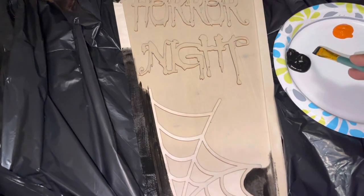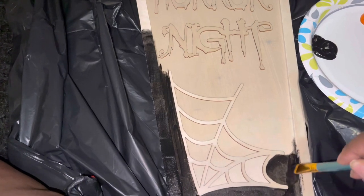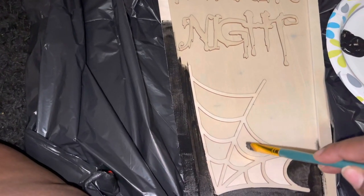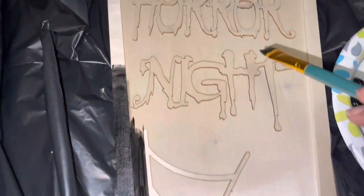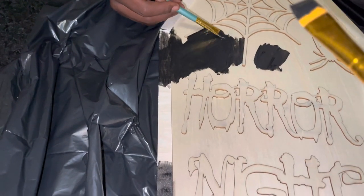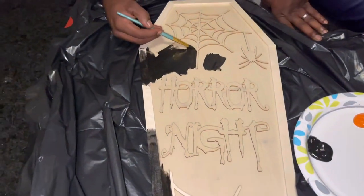The casket is just going to be black. The spider web is going to be white. And I am going to go in between right here with black as well. The letters are going to be orange. The spider is going to be black. The web is going to be white. In the background, it's going to be black, of course. So we're going to be using more black than anything.